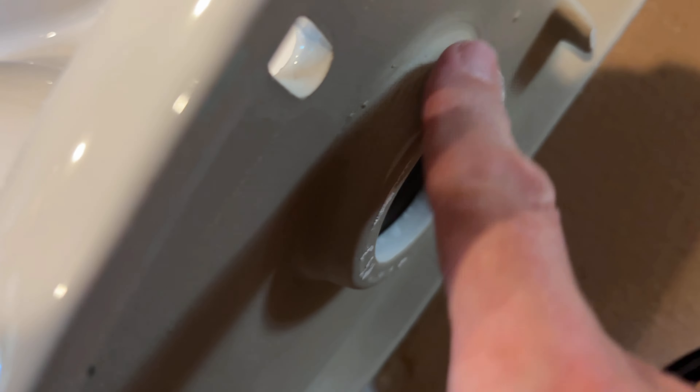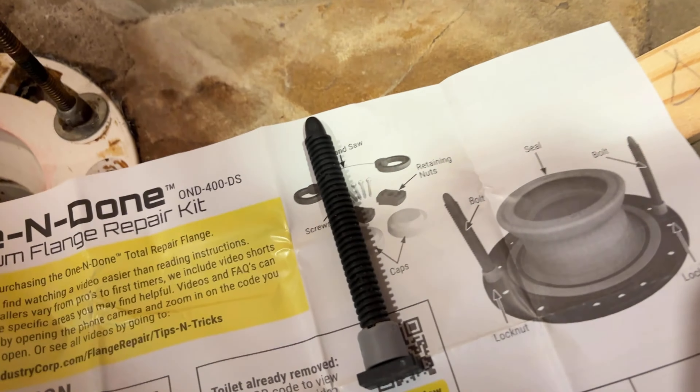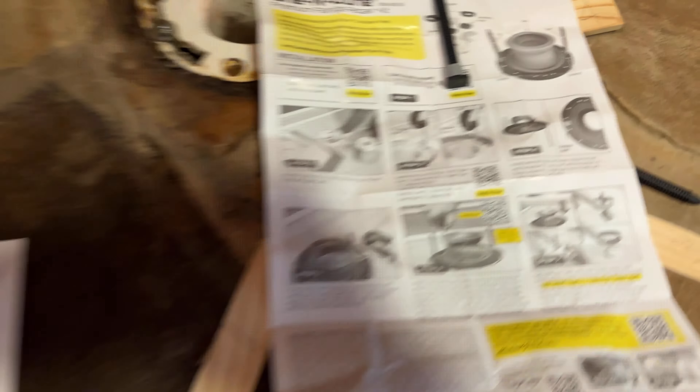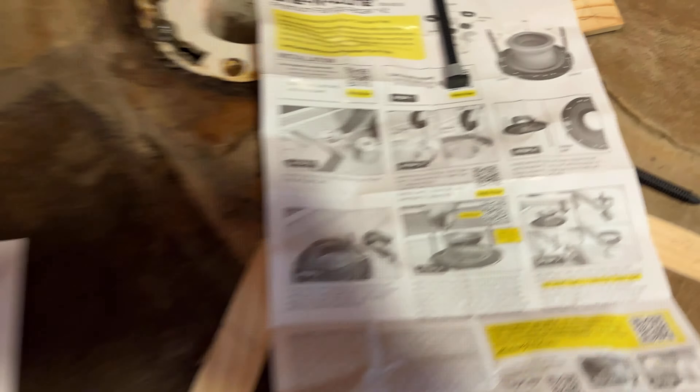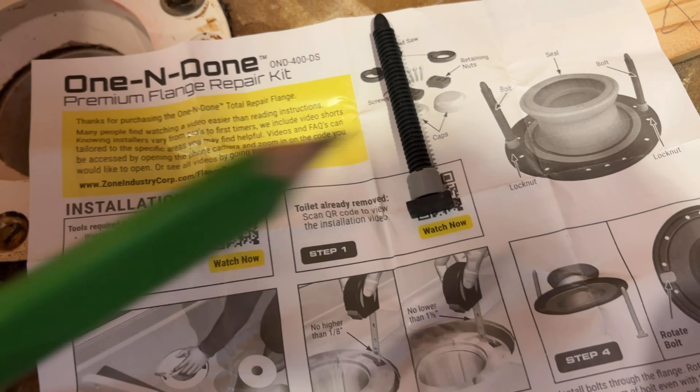Now here are the instructions - aren't they 21st century? Here's the flange. You've got to get the lock nut on top. Your flange can be an eighth inch higher than the floor and no lower than an inch and a half. And this little springy thing - it'll adjust this part right here. It's like a shock absorber.